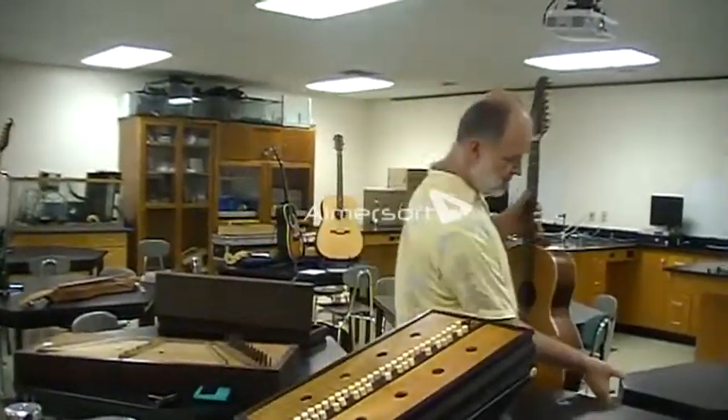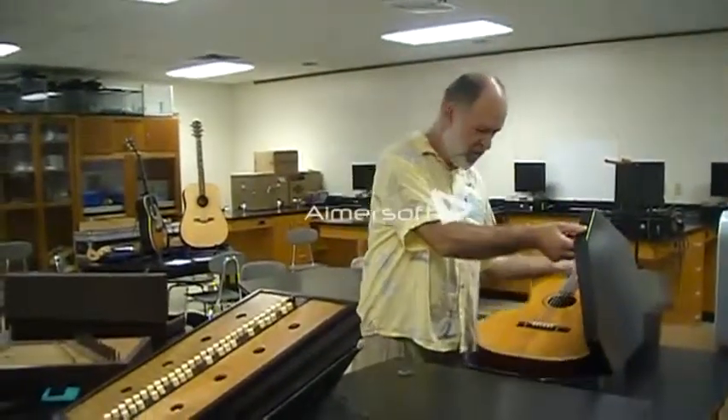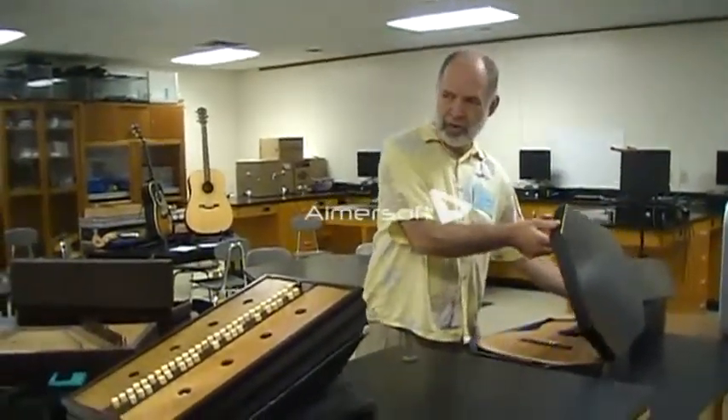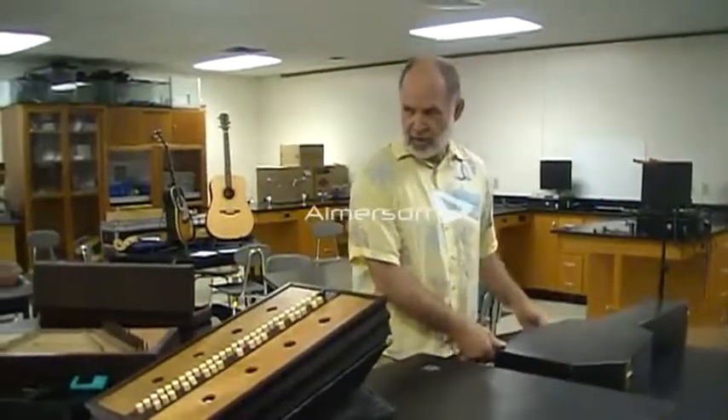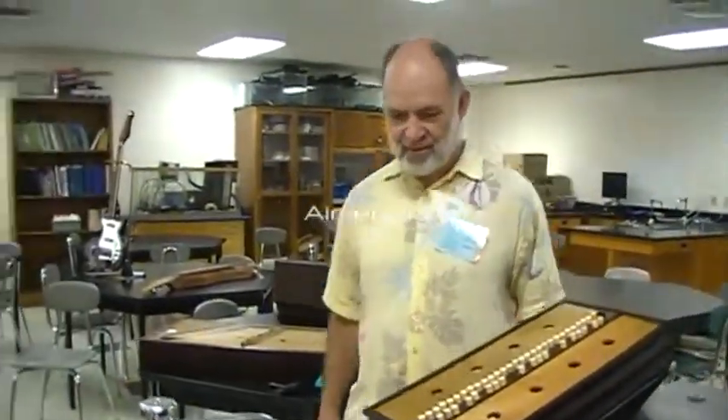When folks come in, what kind of reaction do you get? It's like, I'm curious what you have. A lot of people are already musicians, so they pick it up and try this and that. I think a lot of musicians have trouble buying too many instruments.